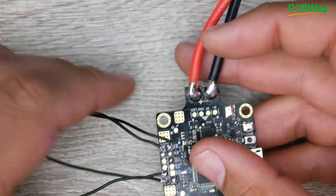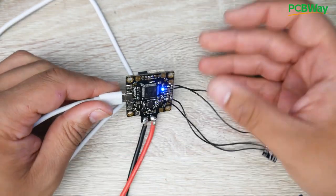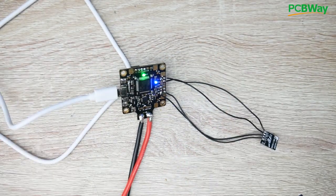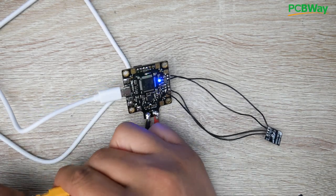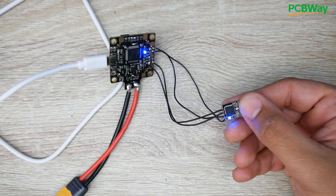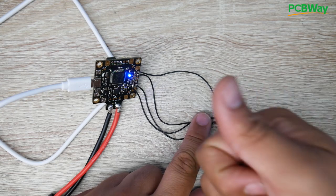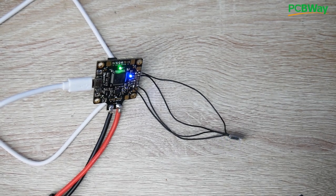The next thing is to power the flight controller and connect it to Betaflight, because it won't work out of the box. You need one small modification in Betaflight — just a click, no special commands. When powering up, note that the 5-volt USB alone might not boot the module — you may need to plug in a battery. Now the Bluetooth module is booting up, which is a great sign. Let's jump into Betaflight for the next step.